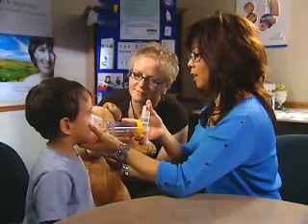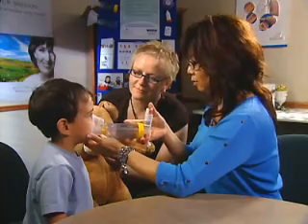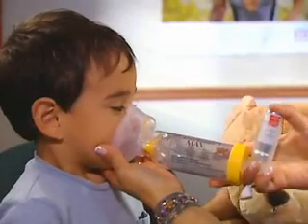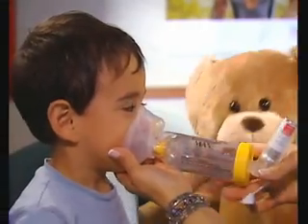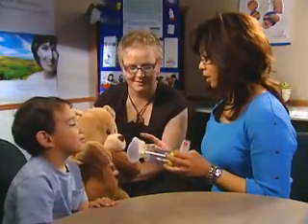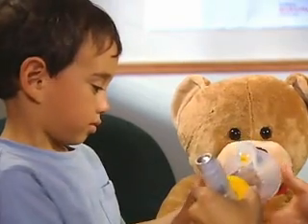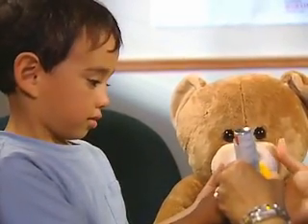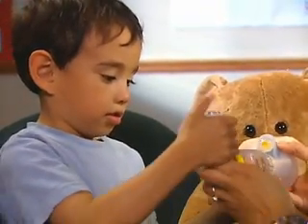Most children, particularly young children, don't like wearing a face mask. This is a challenge that must be overcome, since a puffer used without a spacer results in less deposition of medication on the lungs. To help reduce anxiety in younger children, let the child hold the spacer and demonstrate it on a doll or teddy bear, so that the child becomes more familiar with it.